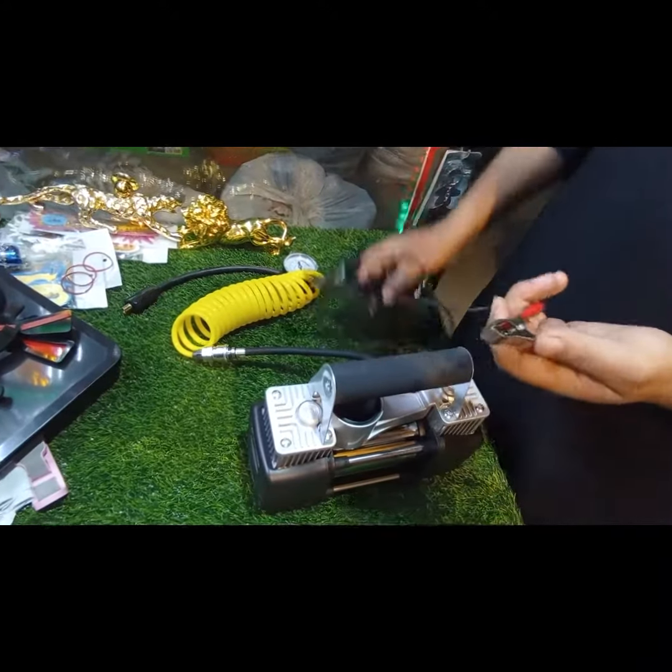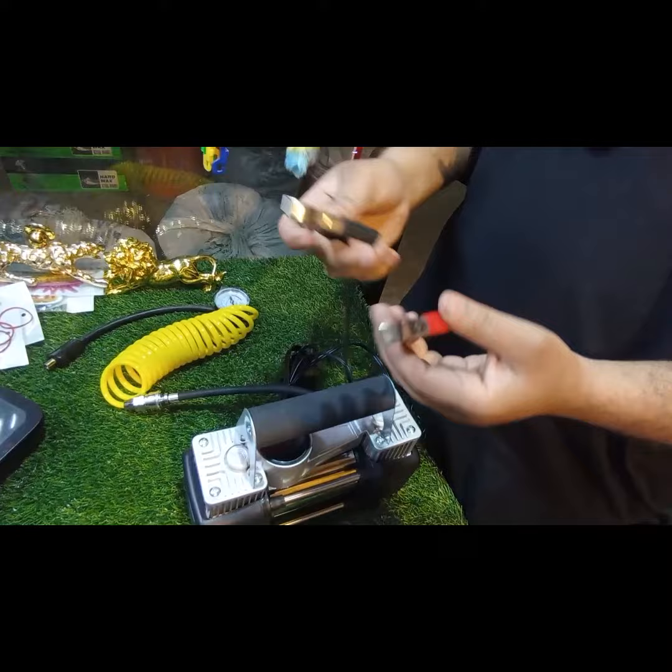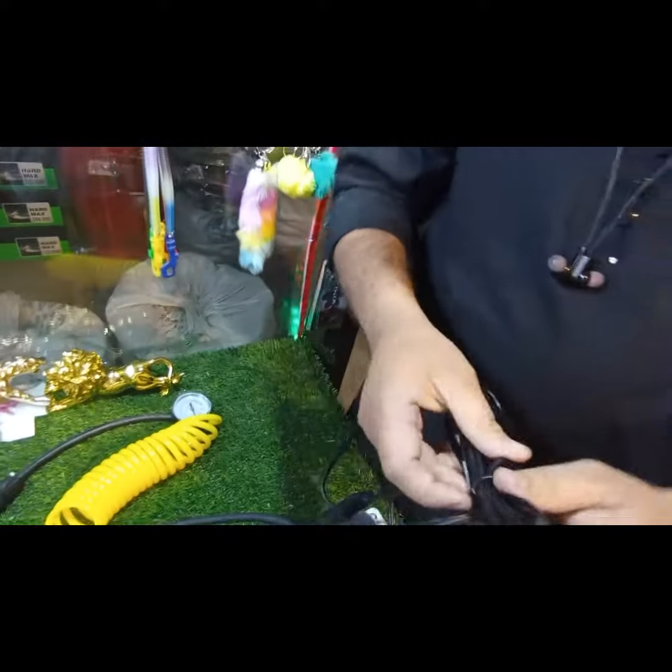This is a 12V compressor. It will be connected with the battery and connector. The wire is very long.